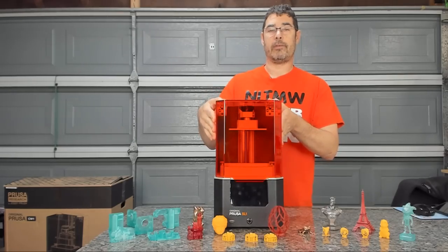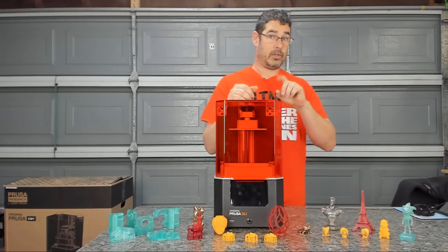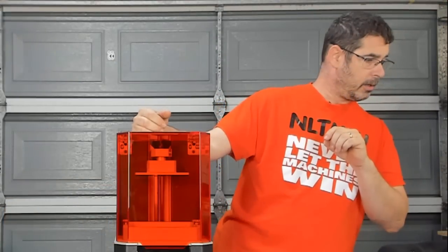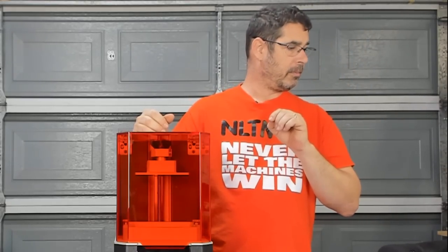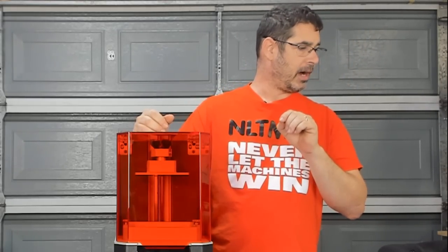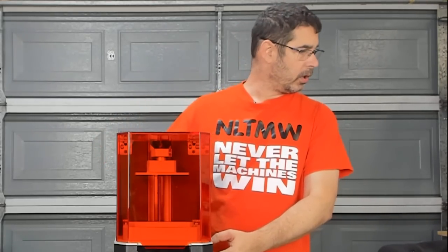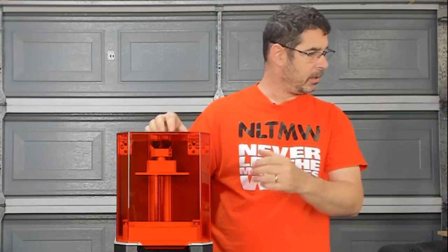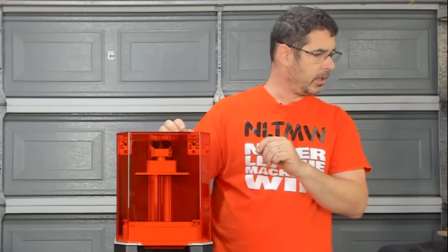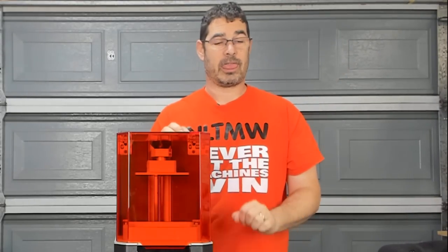It has a sensor that tells you if the door is open or closed. It has a build area — and I'm cheating off my cheat sheet here — printer dimensions of 400 by 237 by 225 millimeters. So 400 tall, 237 wide, 225 deep. Your print area is 120 by 68 by 150 millimeters. It's a lot of numbers.